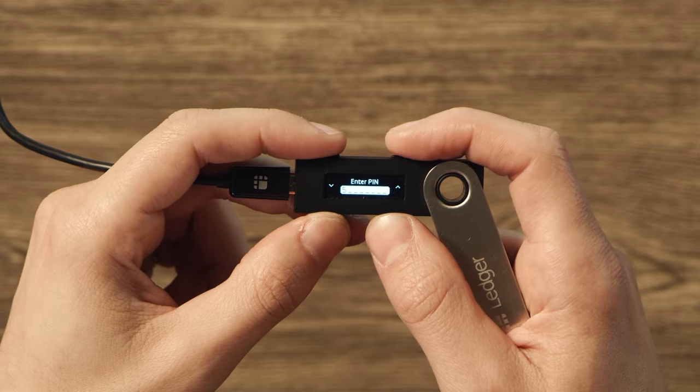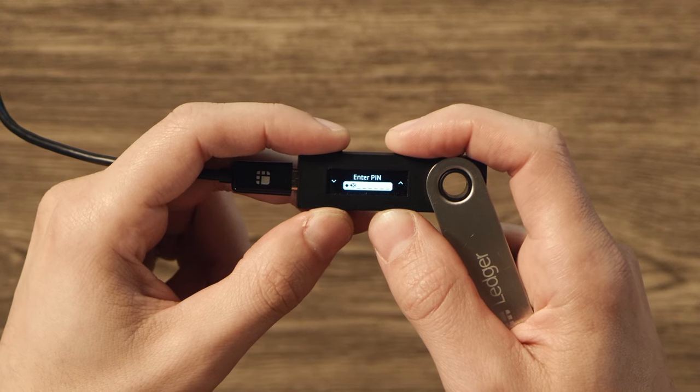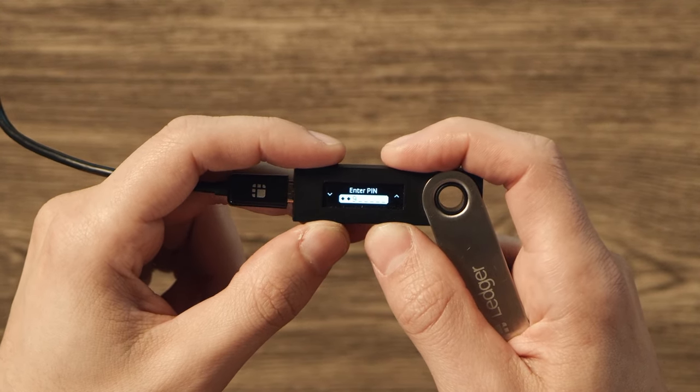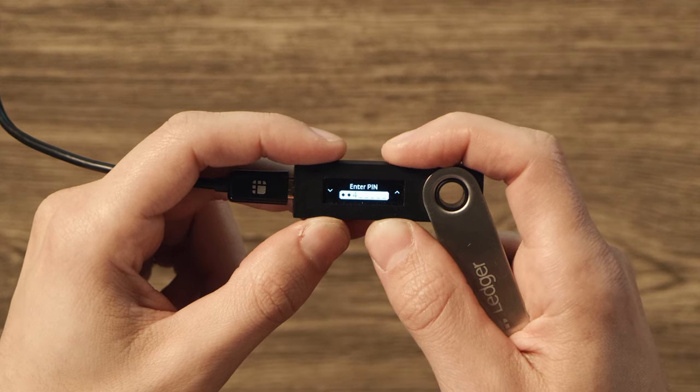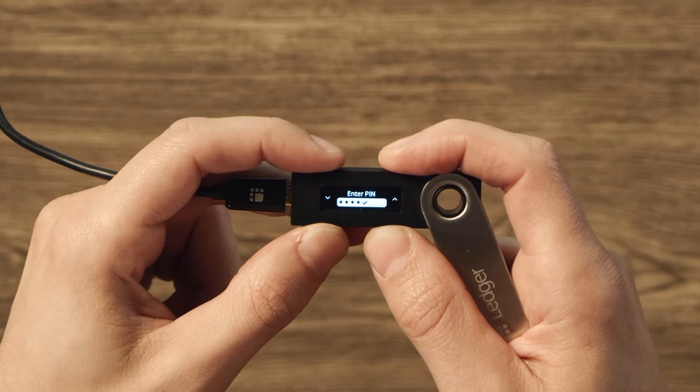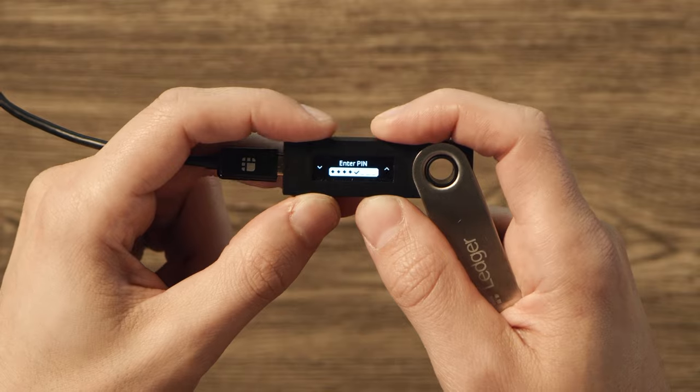You'll see it's time to set a PIN code. Press both buttons to confirm. Then you'll see Enter a PIN on the device. Use the buttons to find your desired number and confirm by pressing both buttons. Repeat that process until you've set your PIN code, keeping in mind that you don't need to use all eight digits — four or more is all you need. Once you've chosen your PIN code, press both buttons to finish.